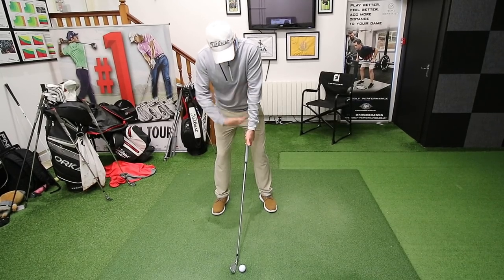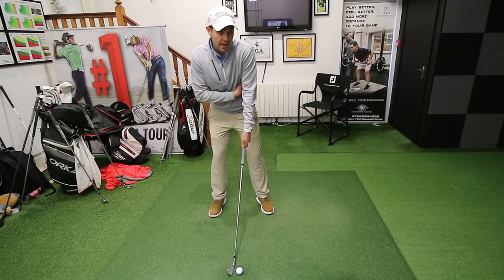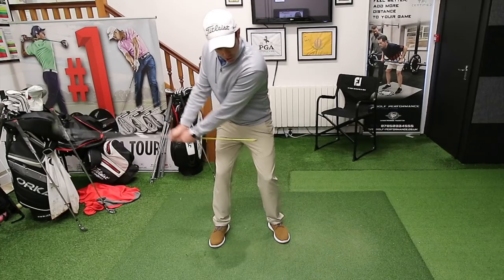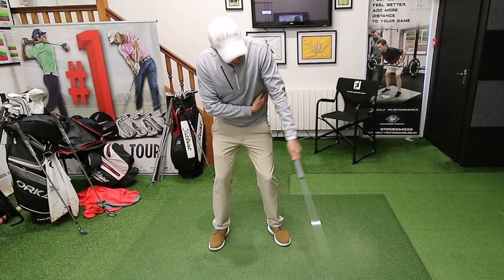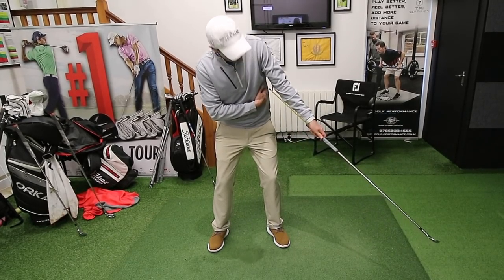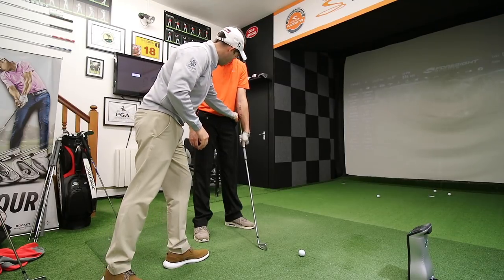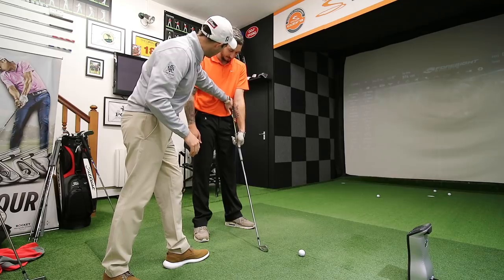What we're going to do is get Lee to set up with this stick kind of sticking on the outside of his left side, and then from here I'm going to ask him to make some swings. What he's going to try and do is stop the club from hitting him — stop the tall stick from hitting his left side as he comes through. What we're going to focus on is this part of the club, making sure that sits on the left side of your body there.